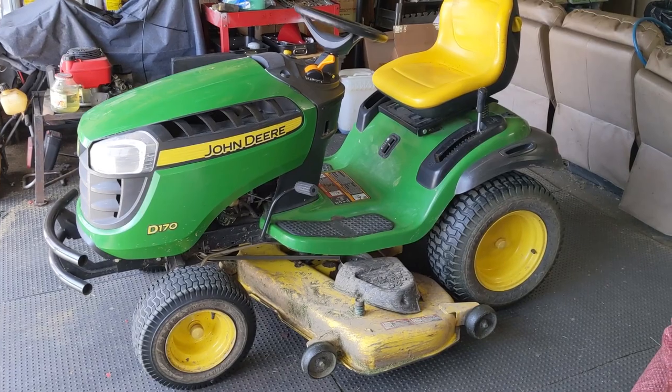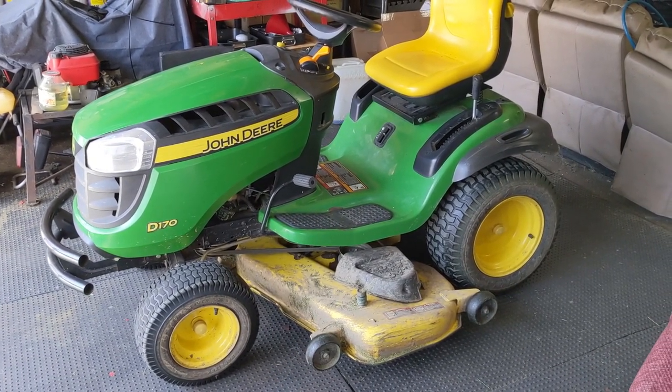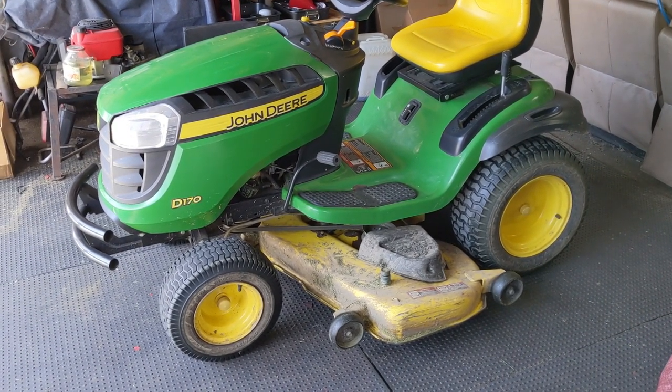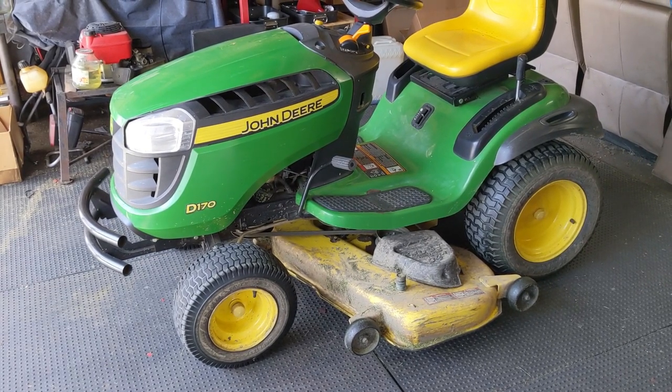In the shop today I have this John Deere D170 with a 54 inch cutting deck. My customer said that when he turns the steering wheel he occasionally notices a clicking noise and the front wheels simply don't turn.